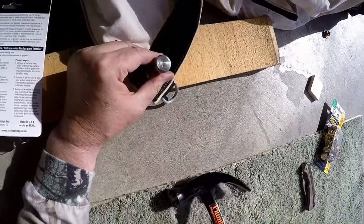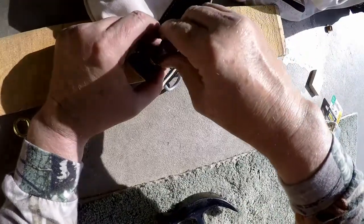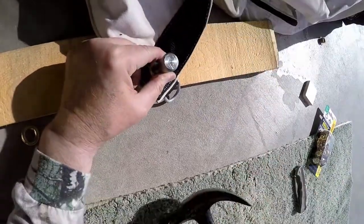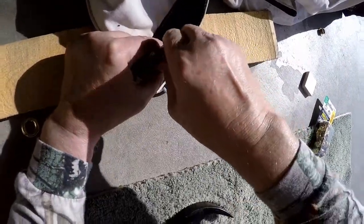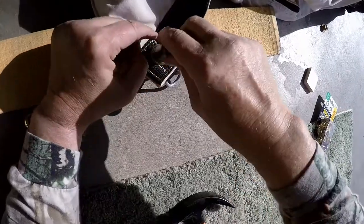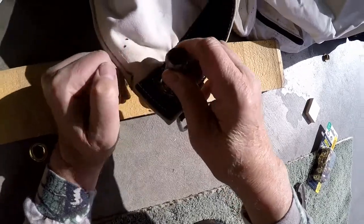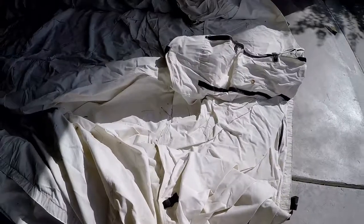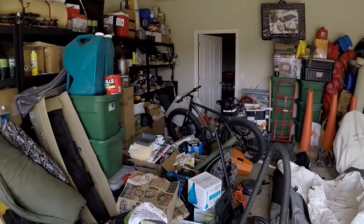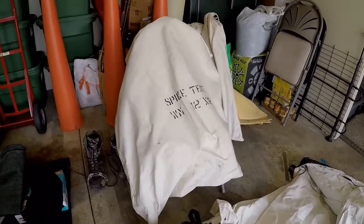Then you get the insert handle, put it over that, and give it a whack. Oh yeah, I can already tell that worked. Turn it a quarter turn — like they said — and keep going all the way around. Okay, let's go deer hunting in Idaho, just as soon as I get this back inside.